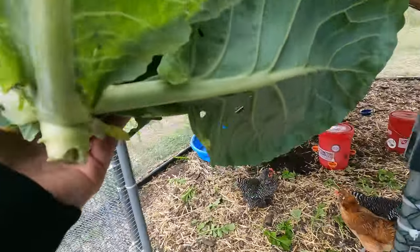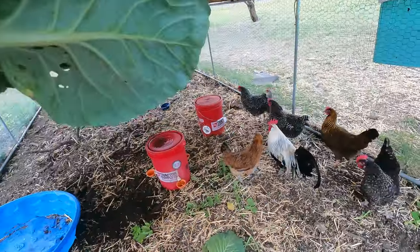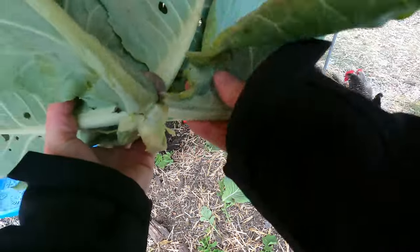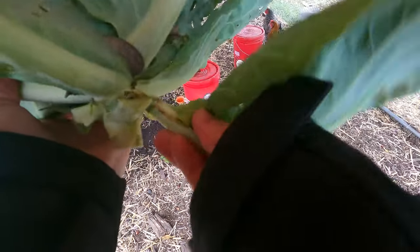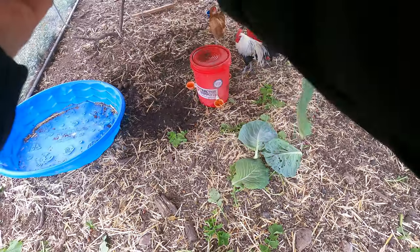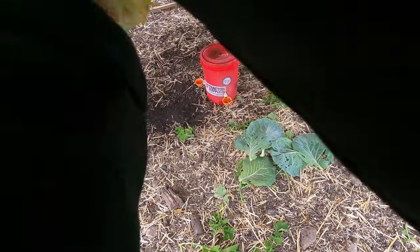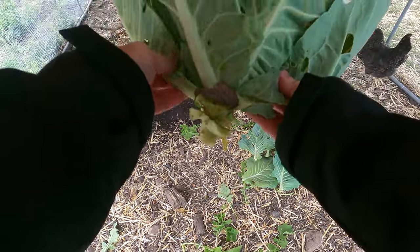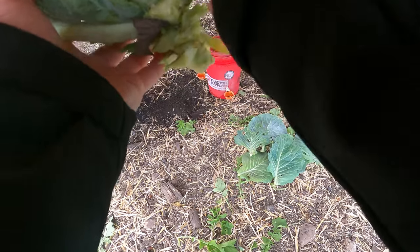some of the daikon radishes as well. They're a little small right yet, but I've got some of their greens in here. The chickens love it. I'm just going to pull off these smaller leaves at the bottom — there's a lot of openings there so bugs and leaves and stuff get in there.